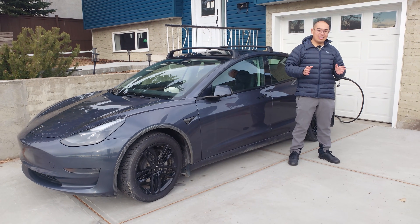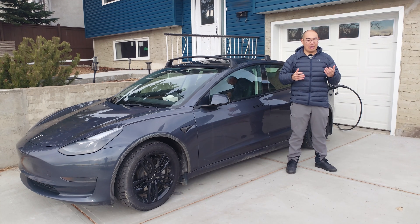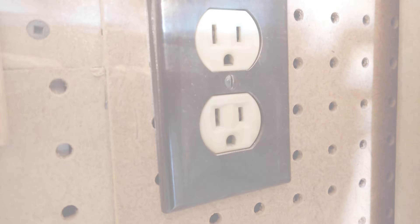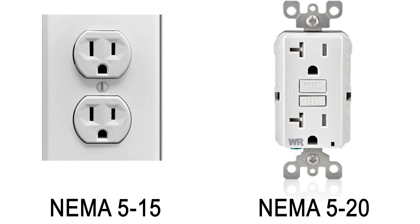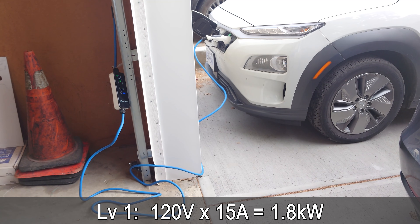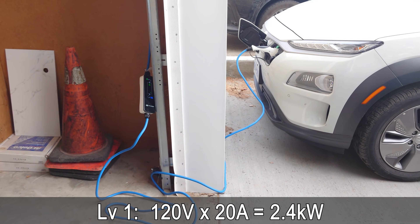Let's get a little more technical and delve into the technical specifications of Level 2 charging. Generally speaking, North American households come with two types of outlets: the 120-volt outlet and the 240-volt outlet. 120-volt outlets power the majority of your devices and appliances. The two most common are the NEMA 5-15 with a maximum current of 15 amps, and the NEMA 5-20 with a maximum current of 20 amps. Charging your EV on 120 volts is considered Level 1 charging. Charging at 120V and 15A limits you to 1.8 kilowatts; charging at 120V and 20A limits you to 2.4 kilowatts.